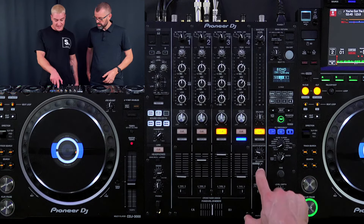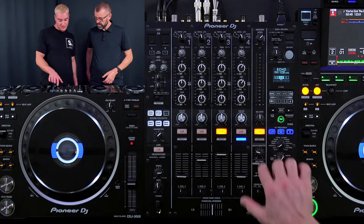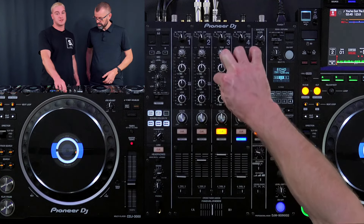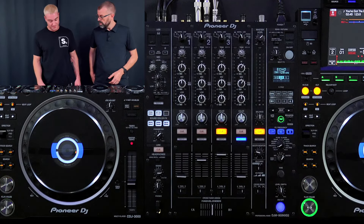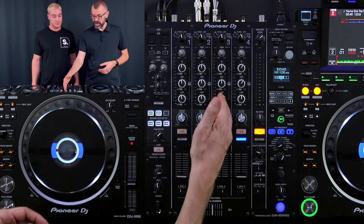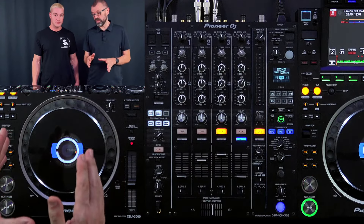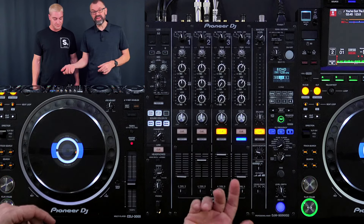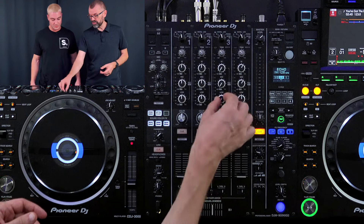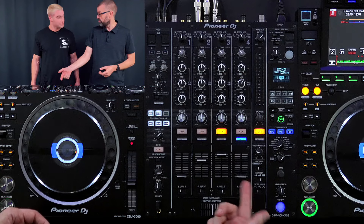We've also got the isolator or EQ section, which affects how the EQs work. On EQ mode they're not quite as harsh; on isolator mode you can really cut out the low end, mid, and high using these knobs. I would always choose isolator mode. The best way to test whether yours is set to isolator is to play a track and turn all EQs down — low, mid, and high. If you can still hear anything at all, it's not on isolator mode. If you haven't got it, it's not the end of the world — it will still be very quiet, you're just reducing rather than fully isolating the frequency. Most house DJs prefer isolator because there's more control.